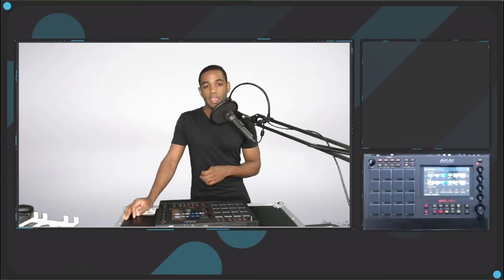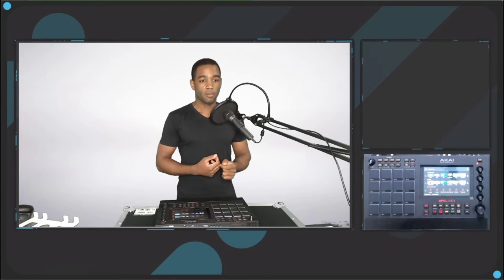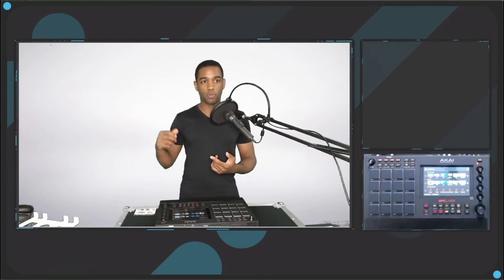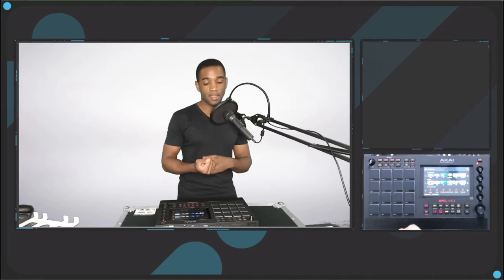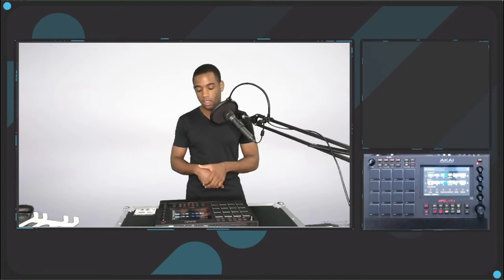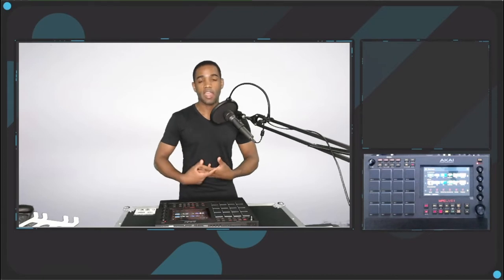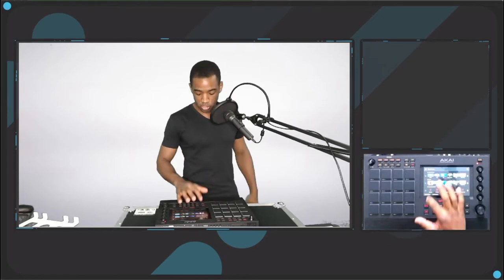I've been liking playing around with it, but I do not think I'll be keeping it over the Machine Plus, and I'll be talking about some of those reasons why. What we're going to do today is go through my workflow process for finger drumming, then go through my workflow process for making a quick beat, and then I have some notes that I think people should know — especially machine users switching to MPC or if you're looking at the MPC Live 2.